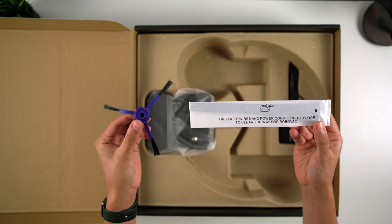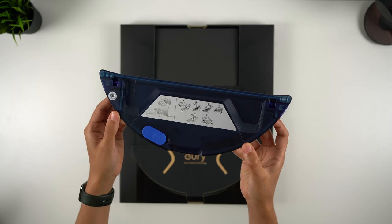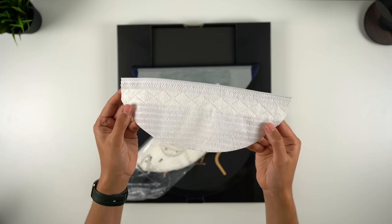The accessories include a spare side brush and cable ties, the power adapter and the charging base, and an additional dust filter. For the X8 Hybrid model, you also get the mop attachment, a waterproof pad, a microfiber reusable mop pad, and some disposable pads as well.